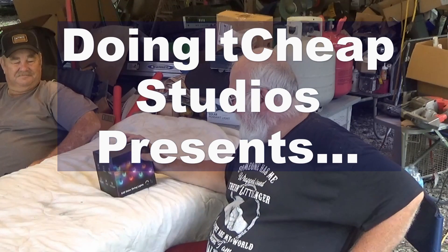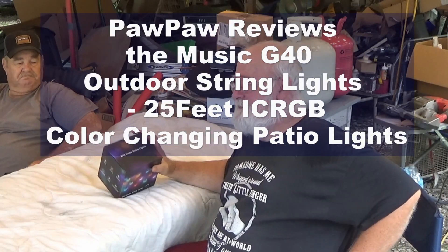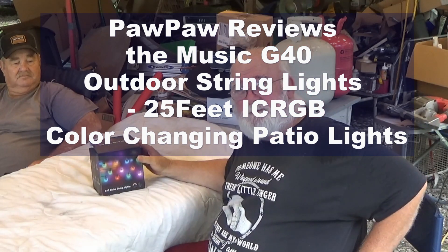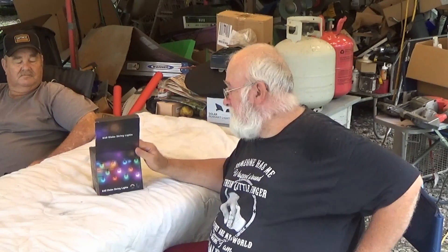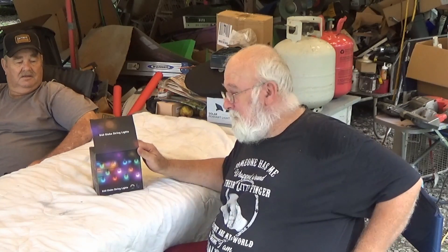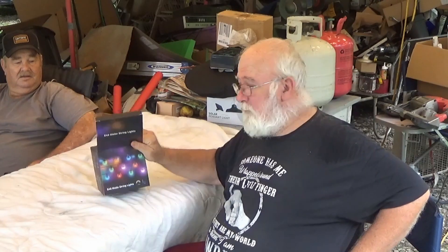We're going to show you some of the G40 Globe String Lights. These lights were first featured on my channel during my live stream last Saturday night, 9-11. And they were such a hit, I decided I might ought to show them to you, because this company has graciously agreed to send one to a lucky viewer on my live stream. Remember, you've got to be a subscriber, but they're going to send a set of these to one of y'all.